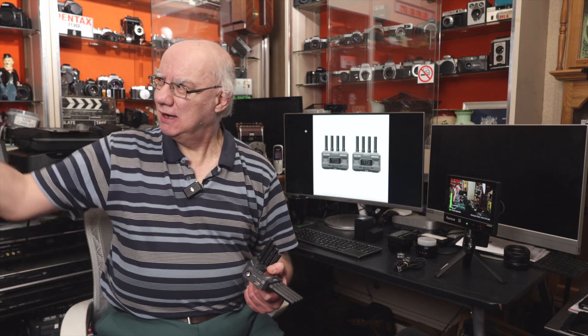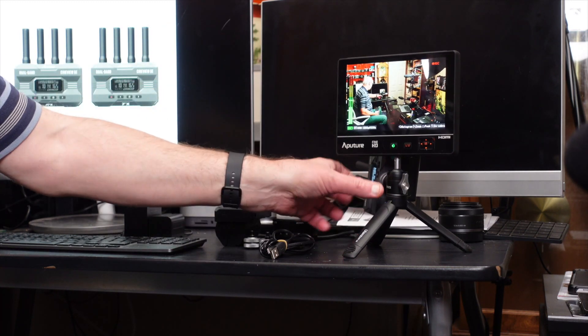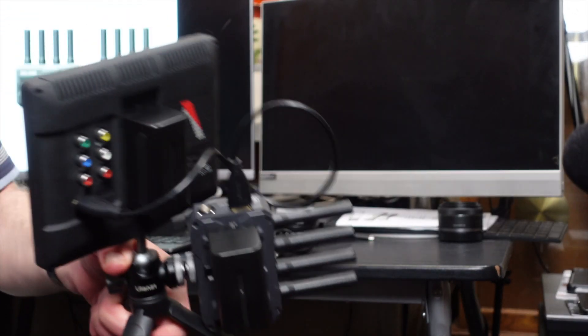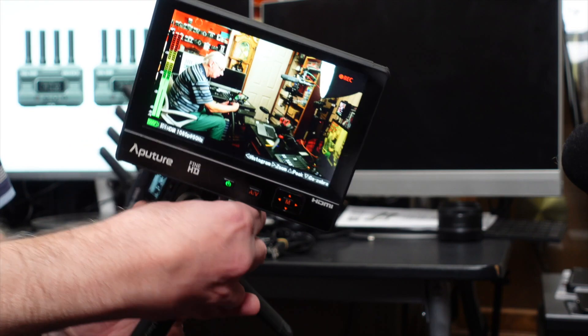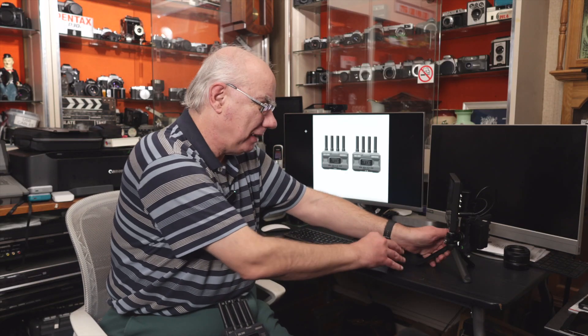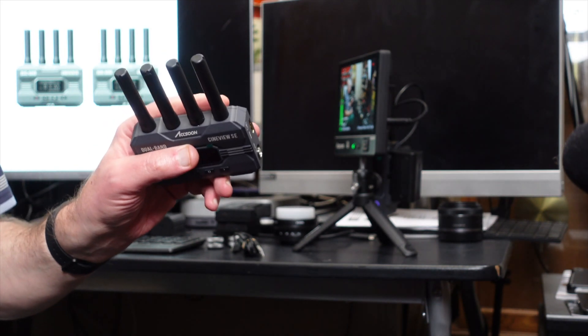I've actually got another kit that Axoon sent me — an identical kit — and I'm transmitting the signal from my Canon R7 at the back of the studio to a whole host of devices. You can see one here: it's transmitting the live signal to my small aperture monitor, which has a rig mounted to the back. Very flexible, fantastic piece of kit.